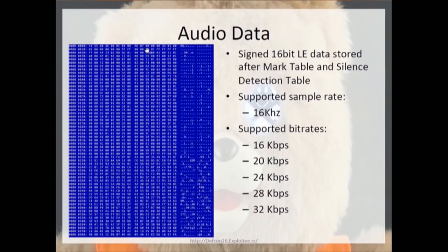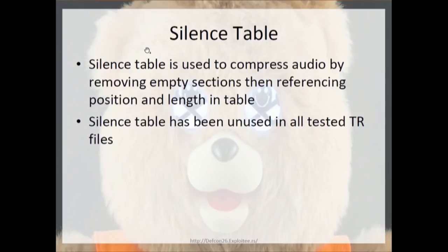The silence table was 0x00 in every single Teddy Ruxpin file I checked. It's only there for compression — they don't use it. The stories apparently weren't big enough to need it. It essentially just references silent data and marks the position in the table. In my tests, the files completely broke any time I tried to enable it.